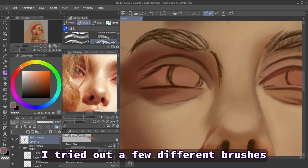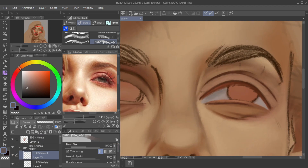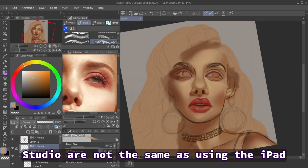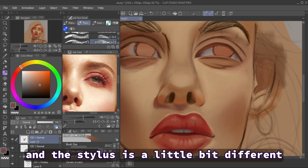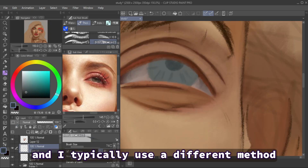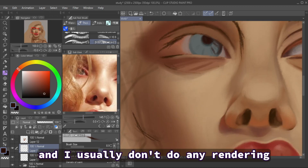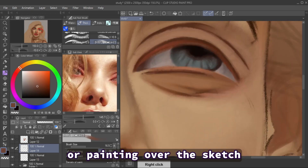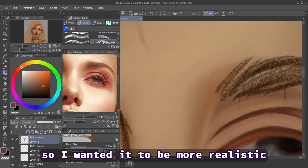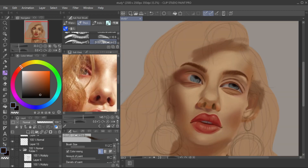For the drawing I tried out a few different brushes but mostly stuck to about three or four that I actually use. It took some getting used to because the brushes on Clip Studio are not the same as on the iPad, and the stylus is a little bit different. I typically use a different method depending on what I'm using to draw, and I usually don't do any rendering or painting over the sketch or line art, but for this I did because I wanted it to be more realistic.